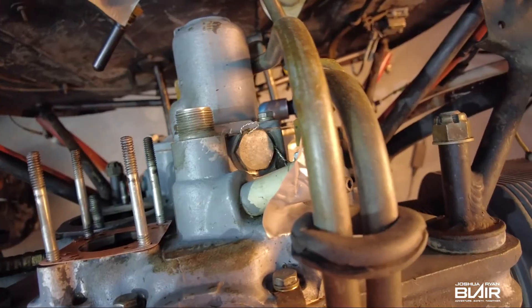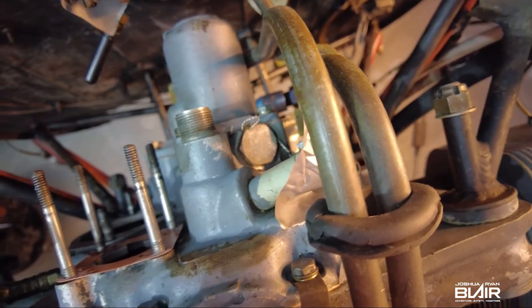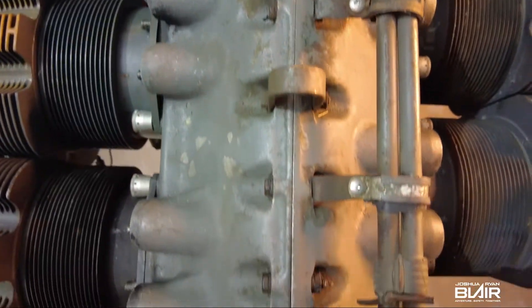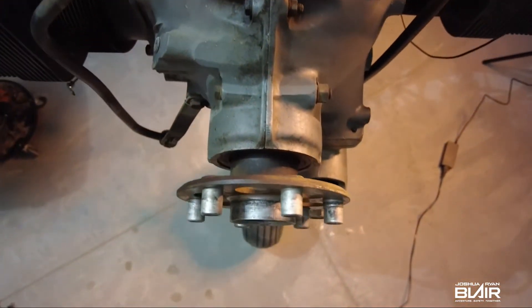Here are a few more close-up views of the engine prior to removing it, just in case you missed episode one. If you did, be sure to click or tap the link above and you can check it out later.